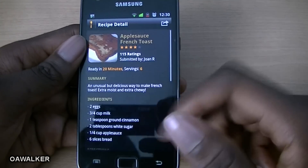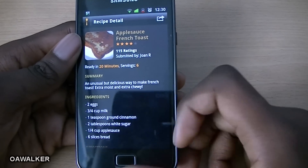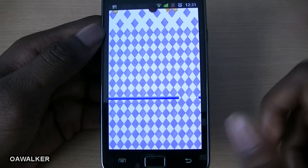You can also submit reviews as well. This application is great for finding different food ideas or if you're just looking to cook different things.